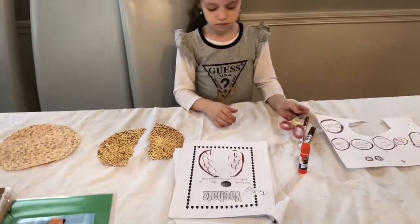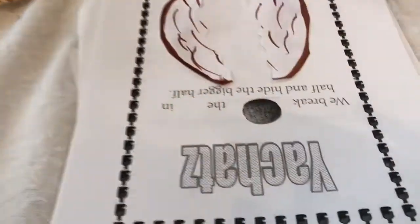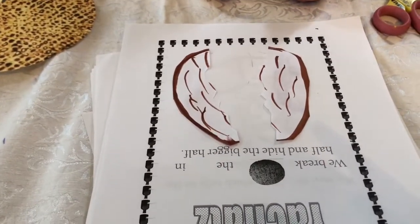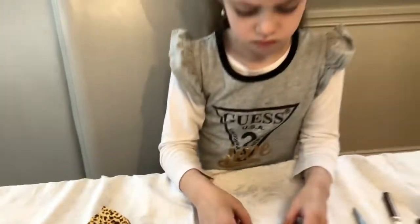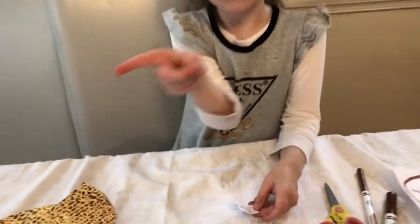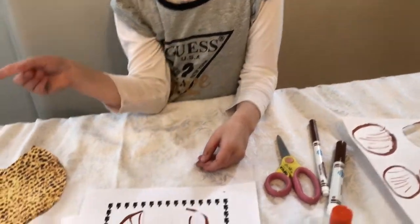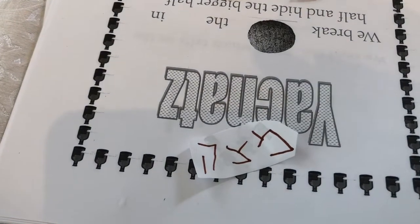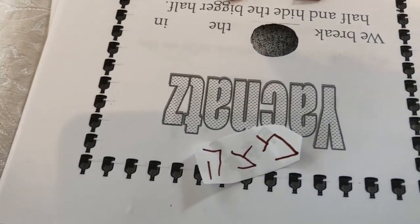On the paper it says 'we break the blank in half and hide the bigger half.' You are going to write the word matzah in Hebrew. I wrote out the letters over here — it goes this way. You write Mem, Tsadi — the letter we just learned the other week — and He. That spells matzah.